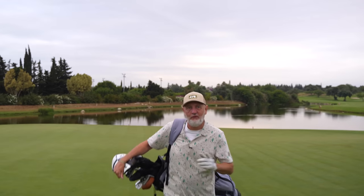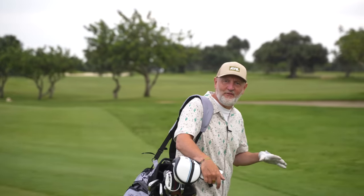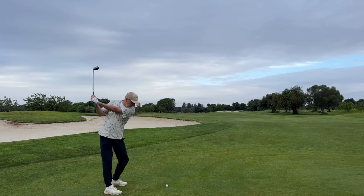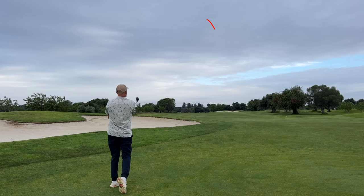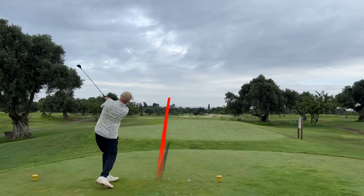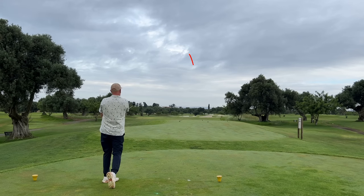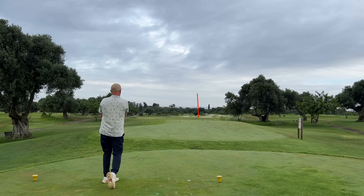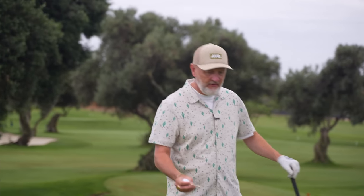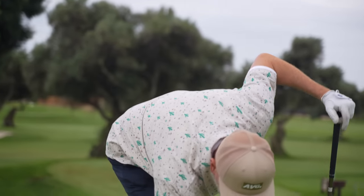I've just discovered the most unusual fact from Callaway, and it is a fact that Callaway are keeping from you. I don't understand why, and it could well be the answer to all your golfing nightmares. In today's video I'm going to talk about a club that could replace every iron in your bag — and yeah, I mean every iron. Trust me, if you ignore this as an option, you're making a big mistake.